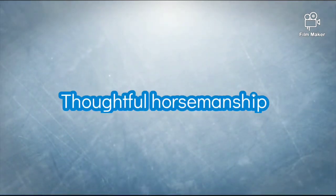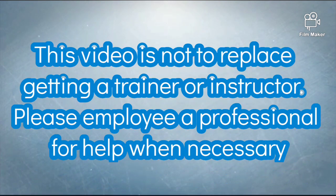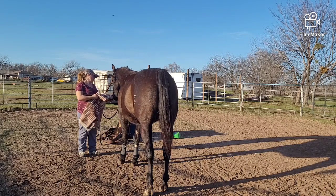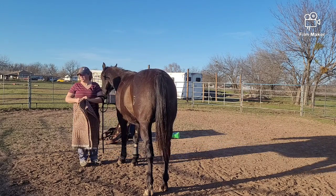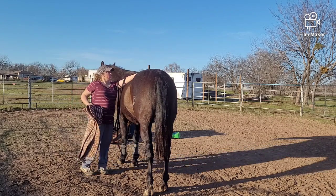We are doing the black gelding again, and this is his first time being saddled. He was supposedly started, but I don't know how much he knows. I did put leg wraps on him — I like using leg wraps on a horse. I just don't like accidents to happen, so I've flung the lead rope and the end of the whip up over his back. He's done pretty good.